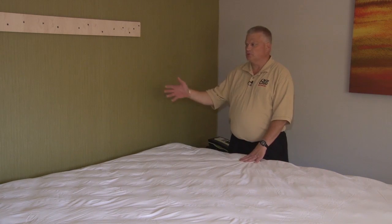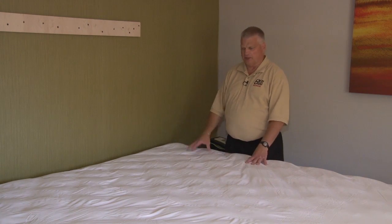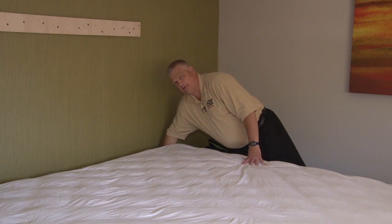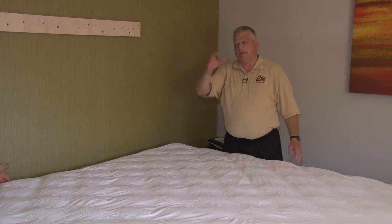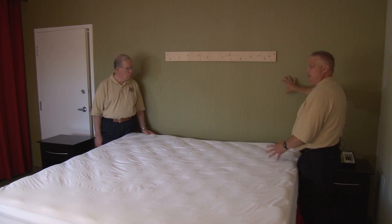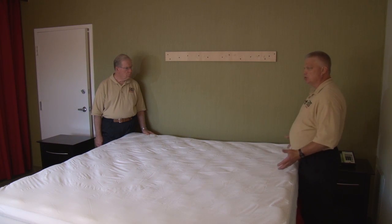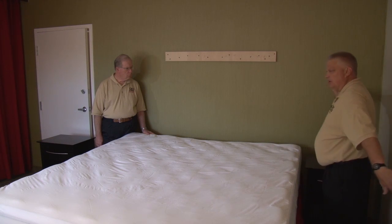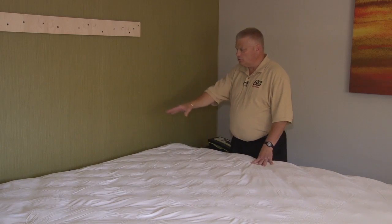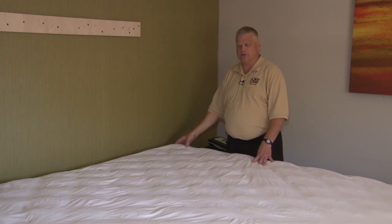We're going to walk you through how to inspect a room in your own properties — whether it's a nursing home, hospital, or any similar facility, it's all the same. You have a bed; you want to check the cracks and crevices of your mattress around the top, the bottom, and lift it to look at the underside. Same with the box springs. You're going to see them mostly within five feet from the top of the wall. In a hotel room or bedroom, check wherever the closest nooks and crannies are.